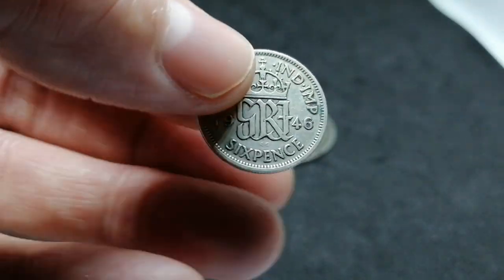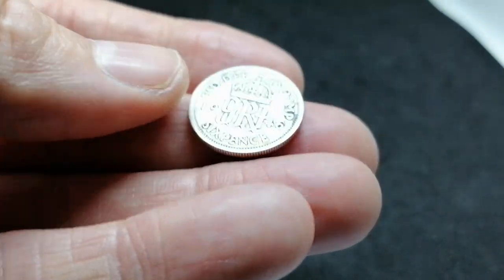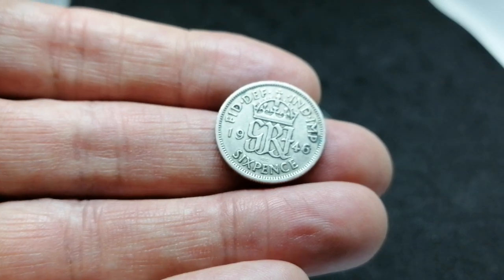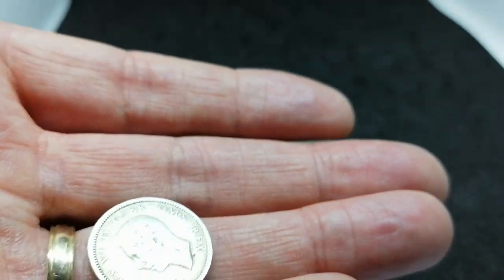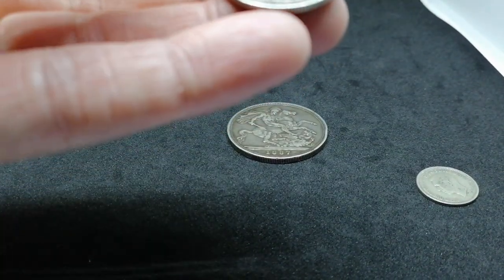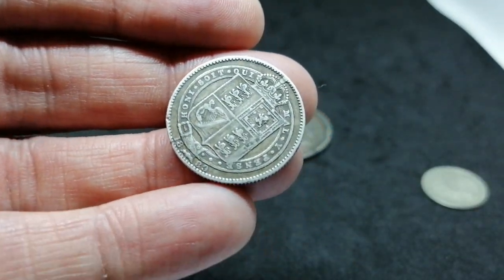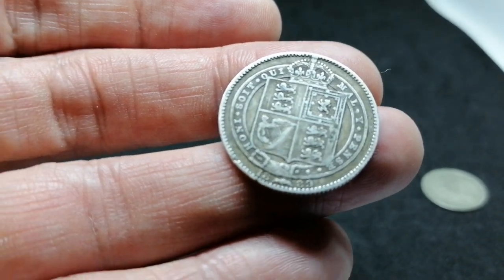This coin was minted during the war. Now we have the shilling. Very, very nice detail on this one.